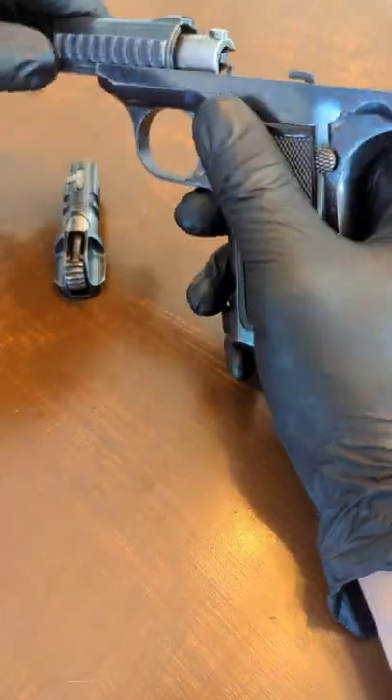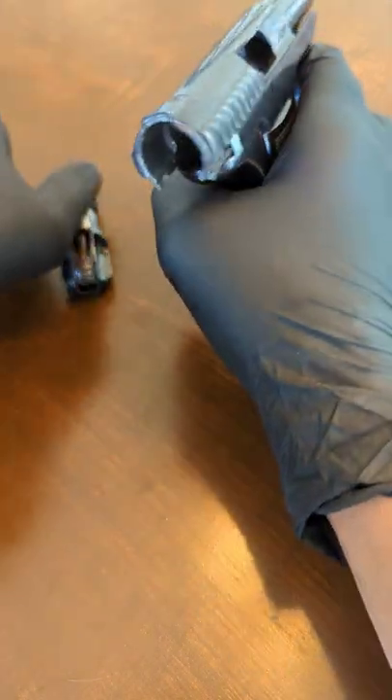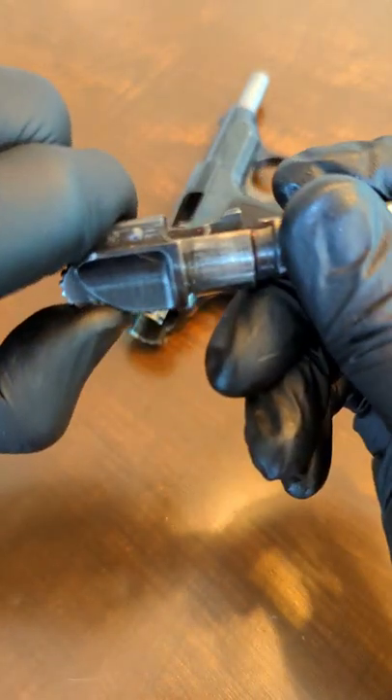Put the barrel into place and slide the frame and the slide back together. You can just go right over the barrel. Push it far back enough so you can engage the safety again. Once it locks up, you're able to reinsert your bolt. When you compress the cocking lever, it compresses this arm and that allows you to reinsert the bolt.